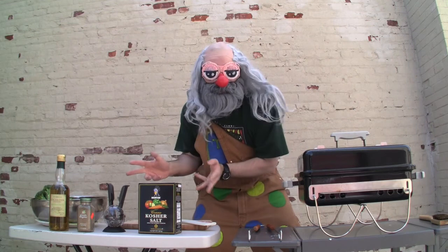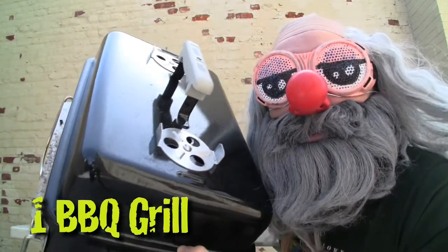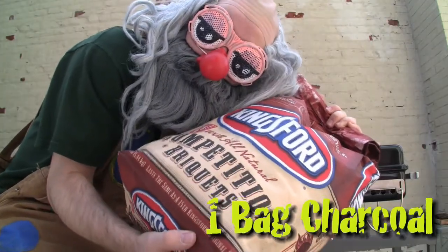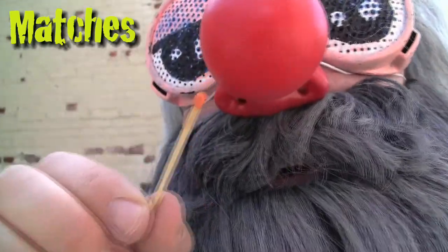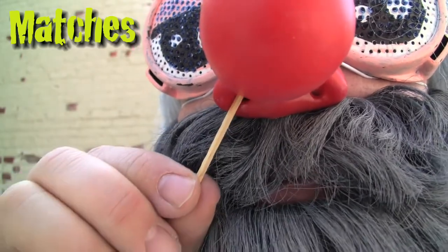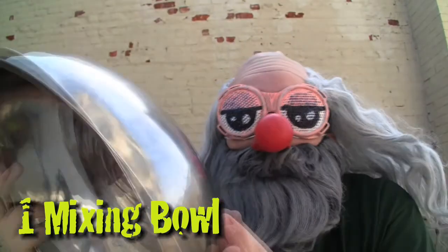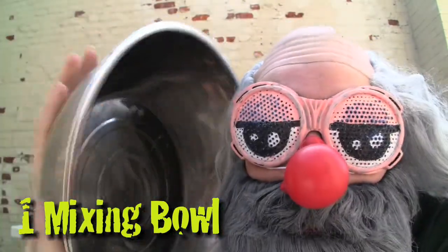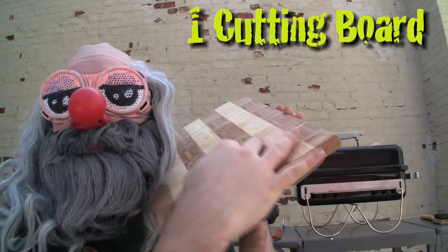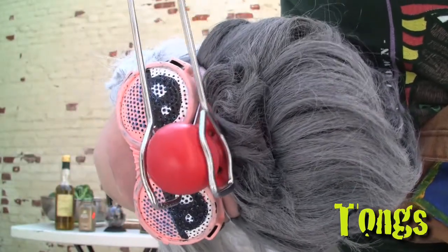Now, once you get all your ingredients, you're going to have to get your tools. You're going to need one extra fun barbecue grill, one bag of extra fun charcoal briquettes, some kind of fire-starting implement — I prefer these here wooden matches because they help me clean out my nostrils — one orbital metallic shiny mixing bowl, one dangerously sharp big-ass knife, Mother Nature's finest cutting board, and some good ol' nose-clampin' tongs.